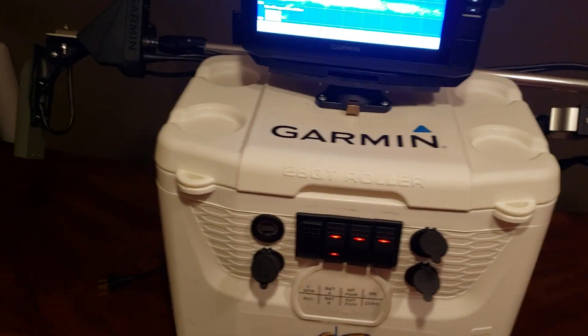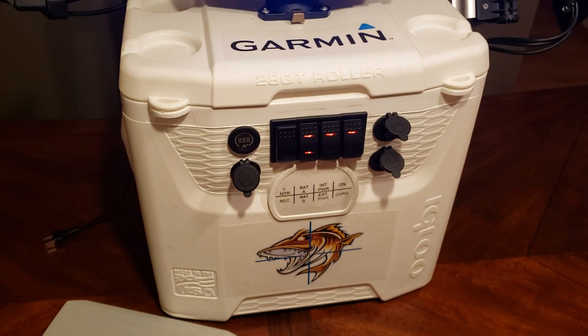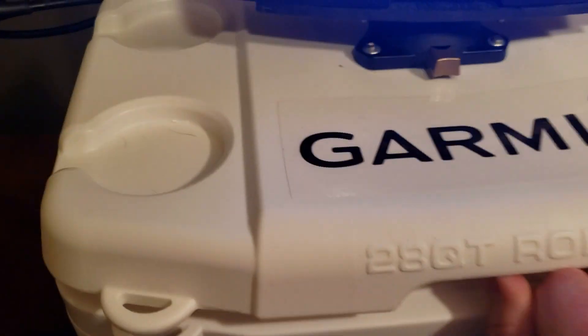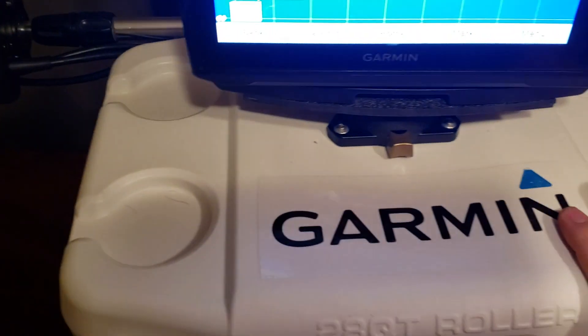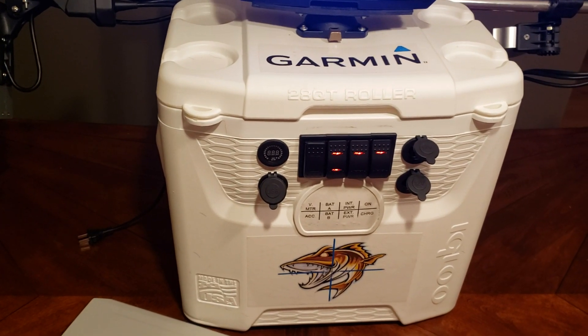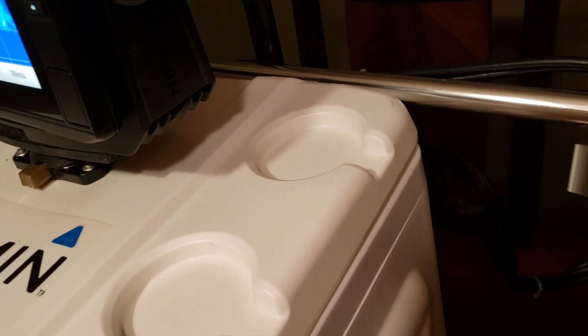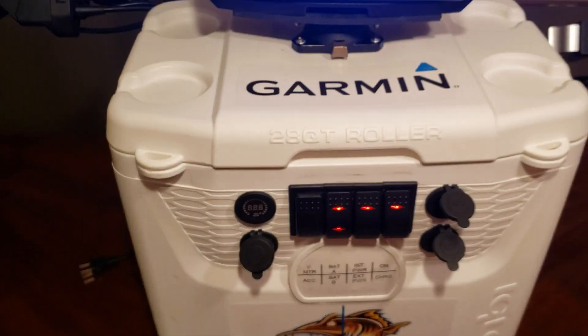This unit is on wheels to help with rolling it around. A little different than most is that this unit has two batteries in it — two 15 amp-hour batteries. Off to one side there is a six-amp battery charger installed, so you don't have to take out the batteries ever; they're pretty much mounted in there. Just plug the charger in. All the cables come out of the back corners to plug into the fish finder, and on the other side are the cables that run to the transducers.